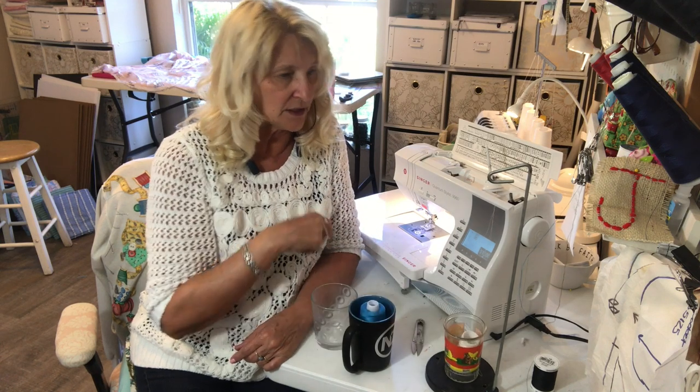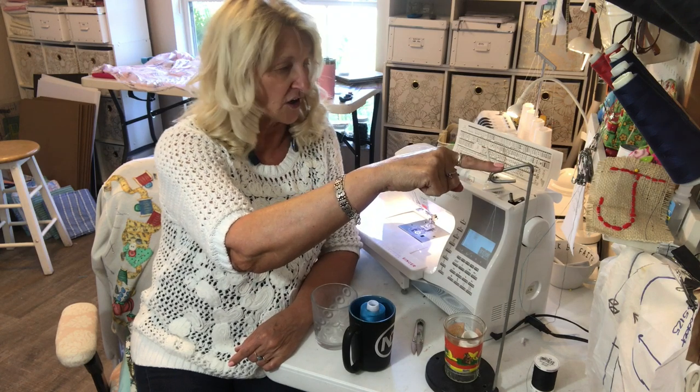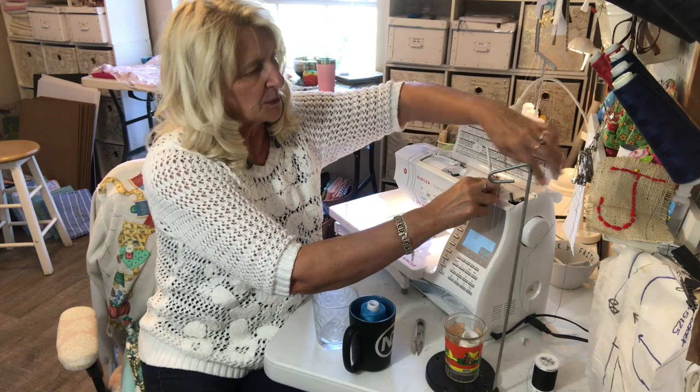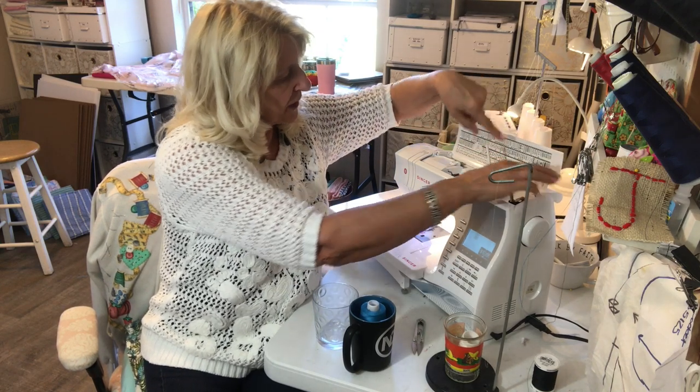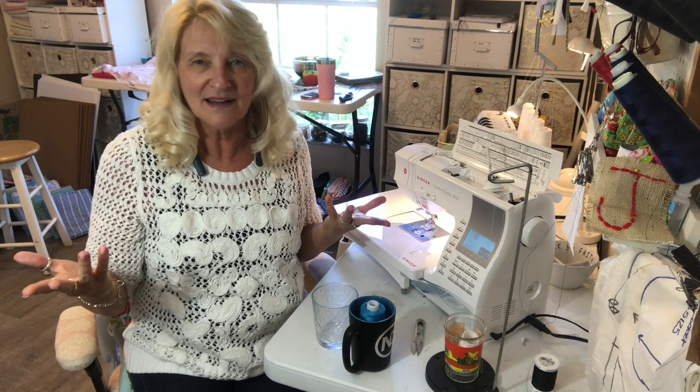So I just set that little cup right there and I thread my thread up through this hook right here, and then I just bring it around kind of from the back. You could probably find a place to hook it over, but I just thread my machine down through and it works great.